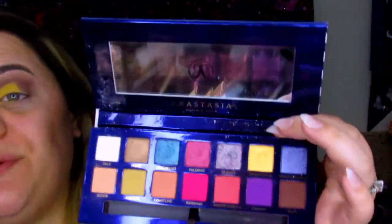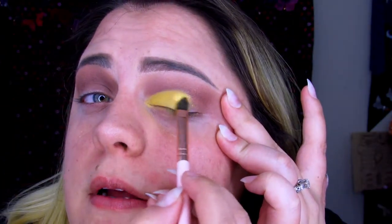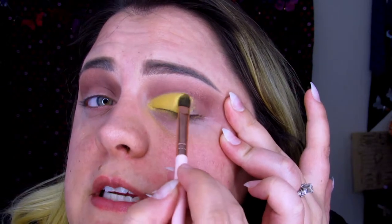Now we're going to jump into the Riviera palette — this is the new palette by Anastasia Beverly Hills, I love it. I am going to be using Inheritance, which is this shimmery gold. I'm using the same brush I used to apply the yellow, which is just a ColourPop shadow brush. I am taking Inheritance and just going to plop it right into where I put the yellow, just to kind of give it a bit of a shine. Look at that — it is gorgeous.